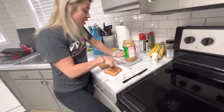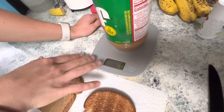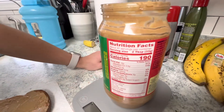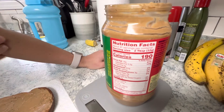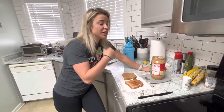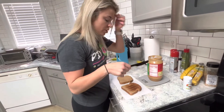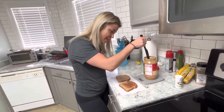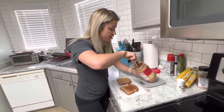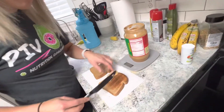So we want to make sure the scale is set to grams, which it is. I'm going to press zero to zero out the scale. Now, two tablespoons is 33 grams, so one tablespoon is basically 16 grams, because 16 times 2 is 32. So I want to put one tablespoon — aka 16 grams — on this toast. I'm going to grab out about a tablespoon.